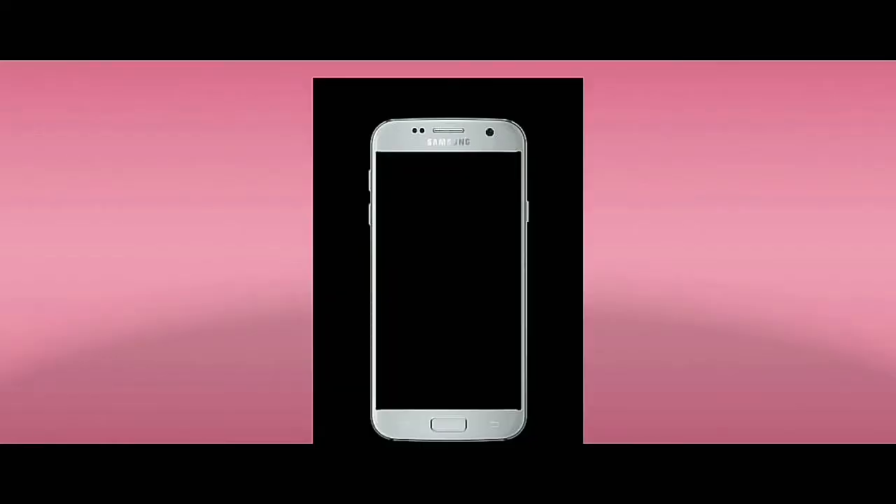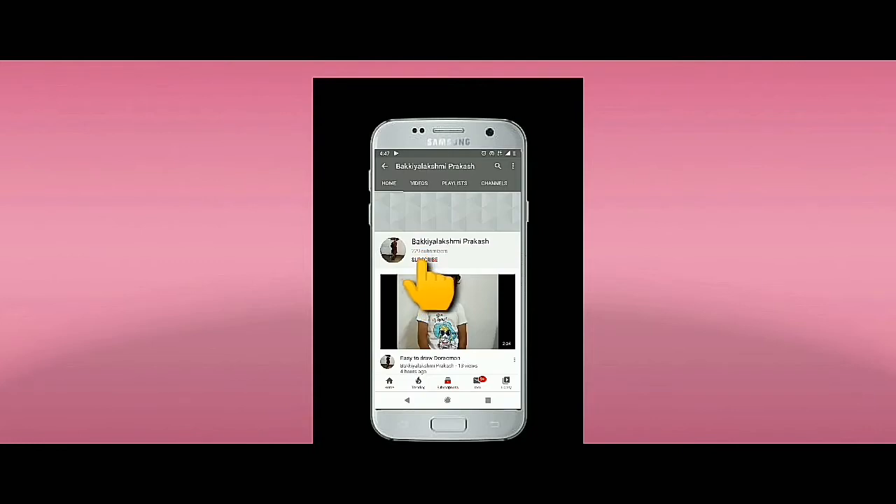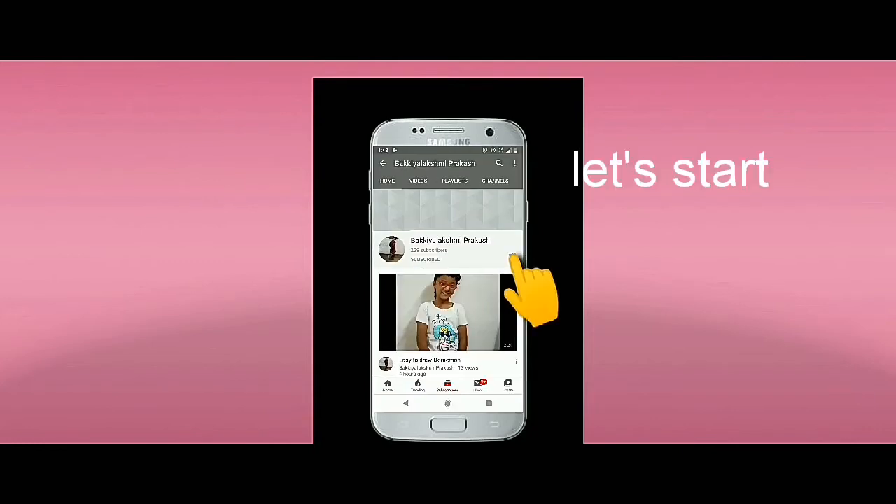Hello friends, welcome back to our channel, Bagya's Drawing. Today let's see how to draw a baby playing with toys. Don't forget to subscribe my channel and click on the bell icon.